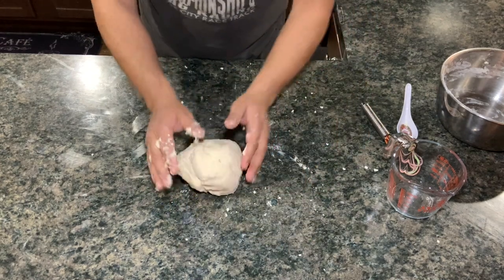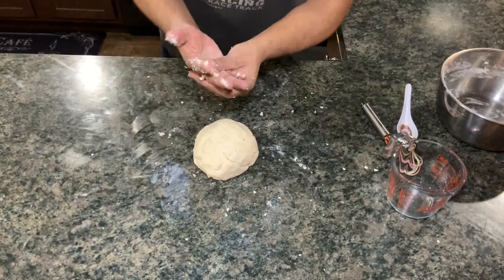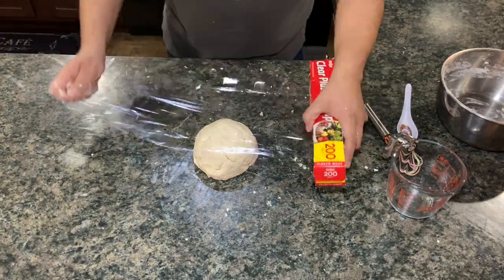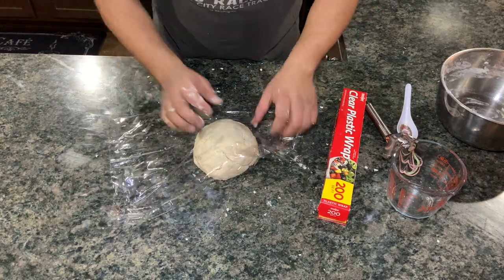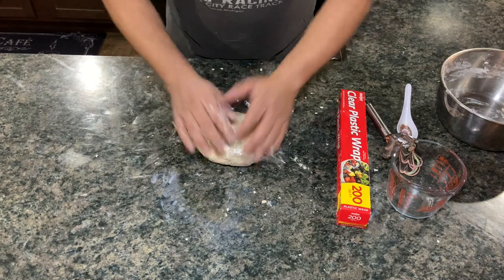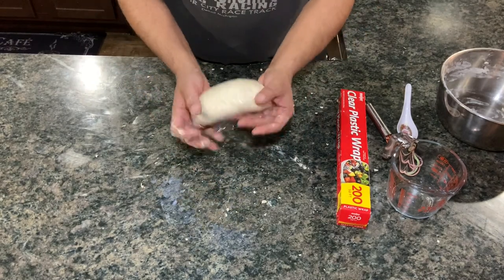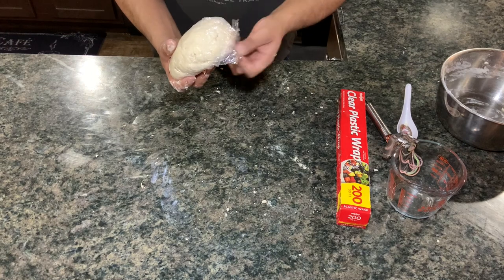Picking up what I can, we're just going to form it back into a ball. At this point we're going to wrap this up in some plastic wrap - just put it in there and form it so it keeps it all in. Now we're going to put this in the fridge for an hour. What you're trying to do is harden the butter back up - that's all we're doing.